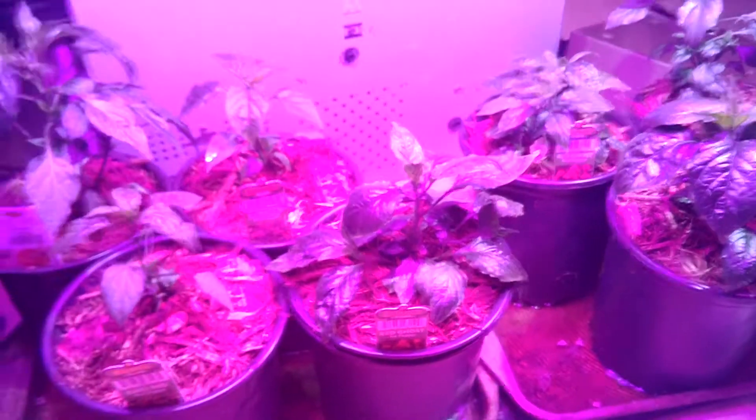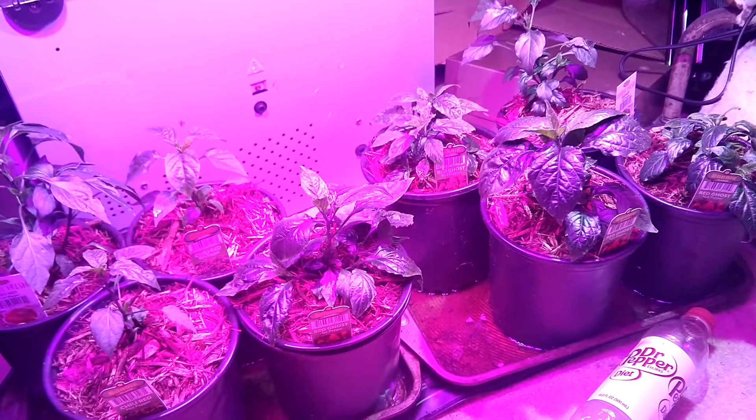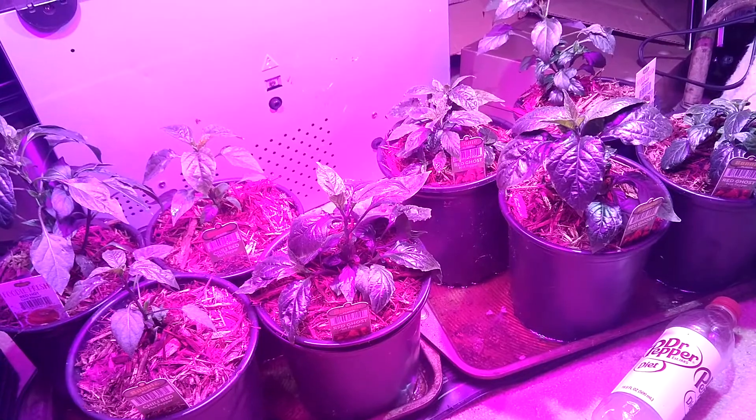We're keeping it a lot more tame here — it's just eight plants rather than, you know, 80.